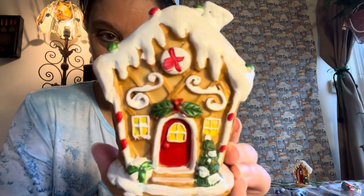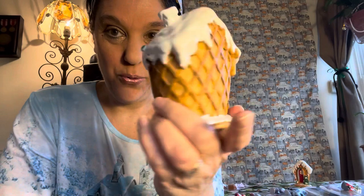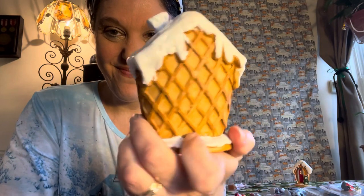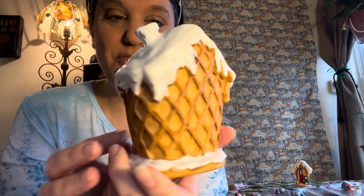This is a cute little house — it looks like it's made out of an ice cream waffle cone, so super cute! I love the detail, even the icicles with the snow. Very very pretty.